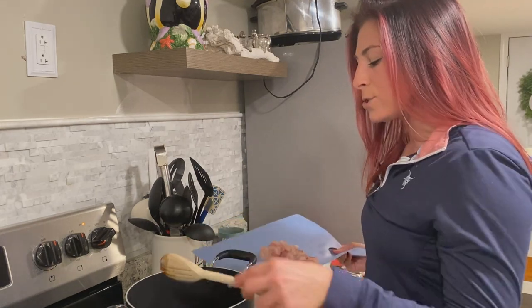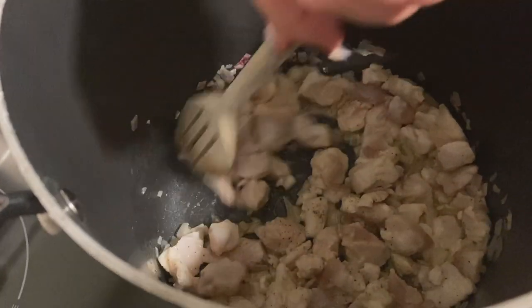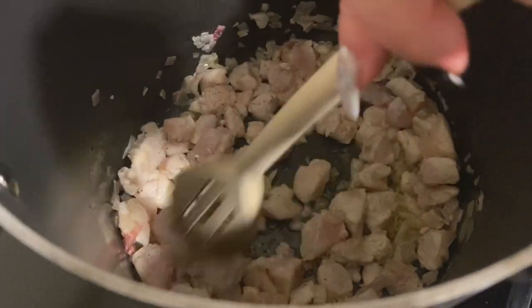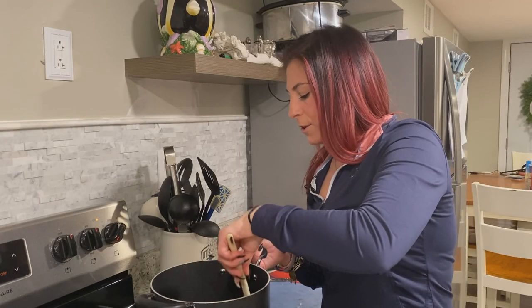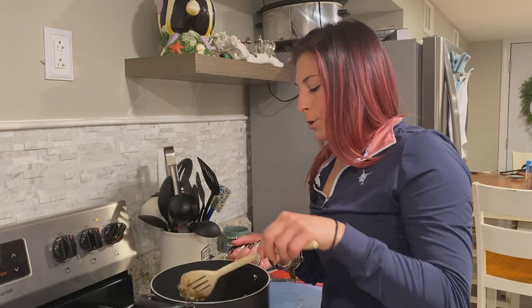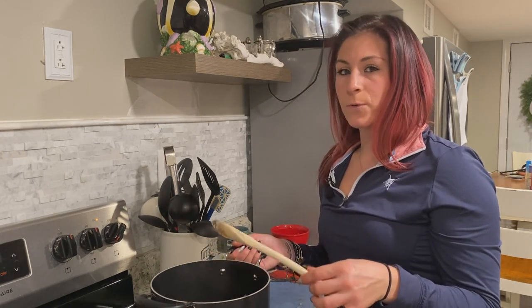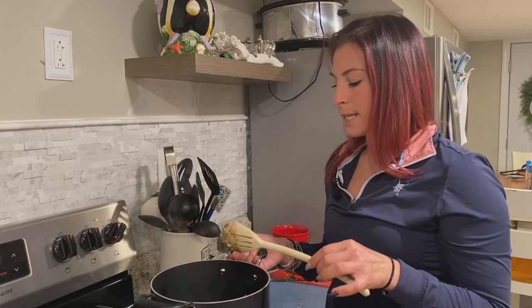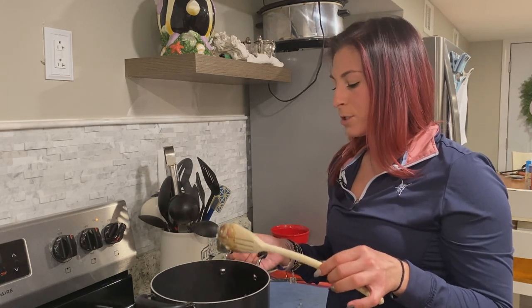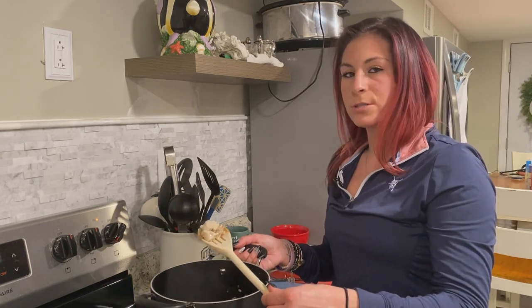Once the fish starts cooking, it'll start getting a whitish color on the outside — that shows it's starting to cook. Then we'll throw in a little more fish. You don't want to cook the fish all the way because it's going to end up cooking in the chowder. You just want to stop right before it fully cooks — get that white coloring on the outside where it's still a little pink on the inside.